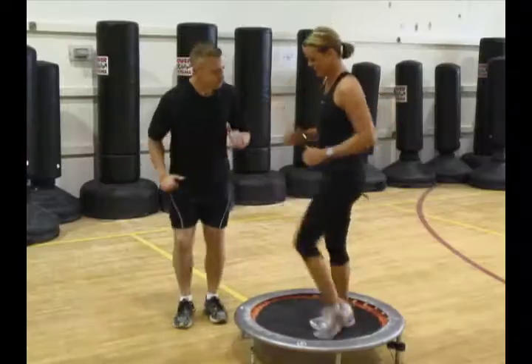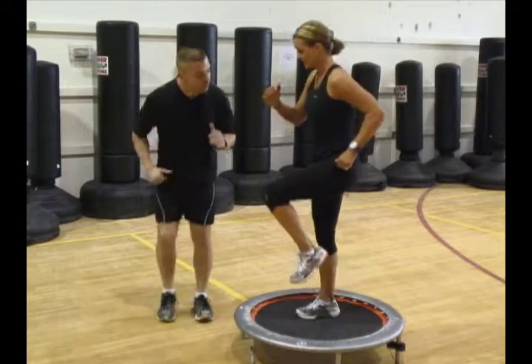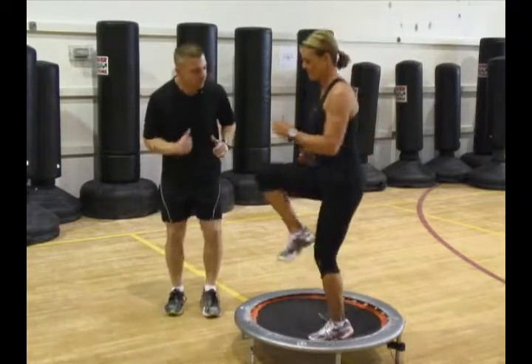Nice and easy. That's it. Good. Now let's get a little bit faster — start jogging it.